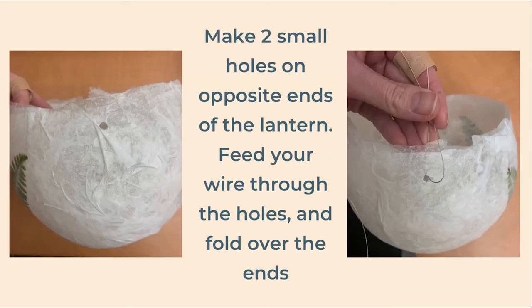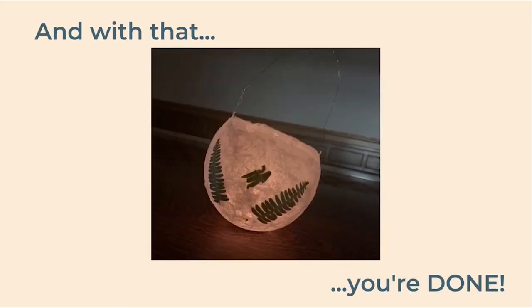Now make two small holes at opposite sides of the lantern. Feed the ends of your wire through each hole and fold it over to secure. Add your tea light and with that you are done.